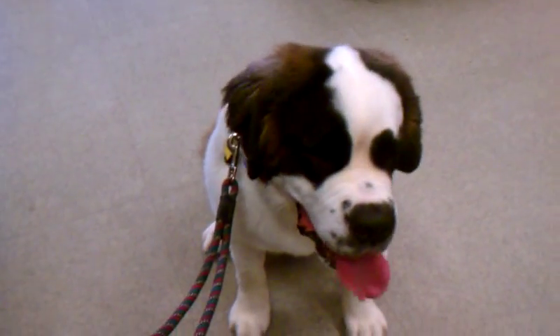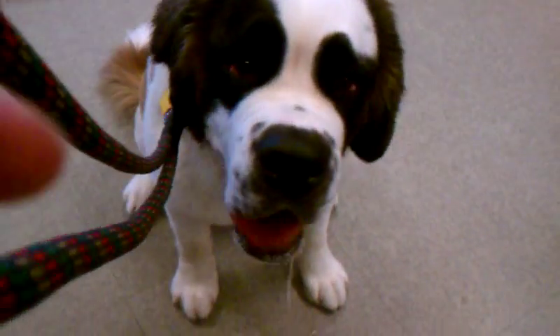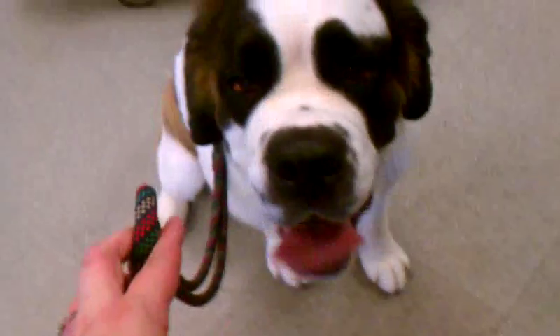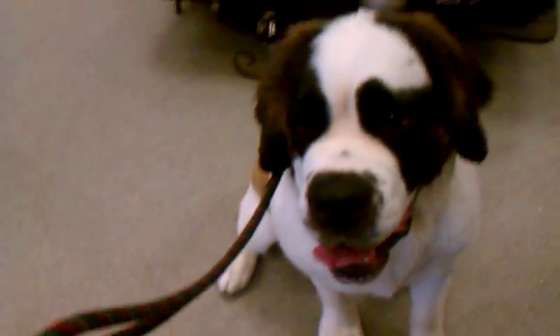We're sitting here doing a sit-stay with Sophie. I'm praising her for checking in with me — there's a lady about 15 feet behind us that she's interested in. We're working on a sit-stay and I'm also trying to talk at the same time. I'm not working on distance right at the moment.